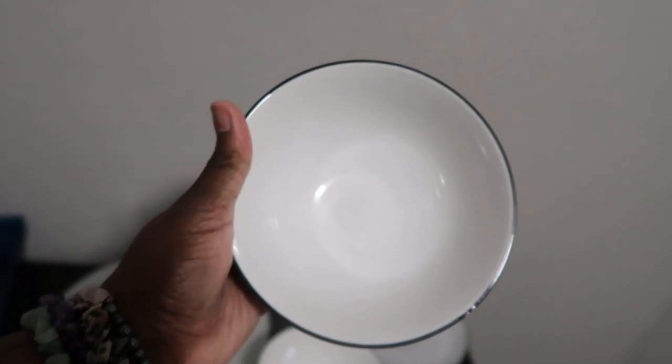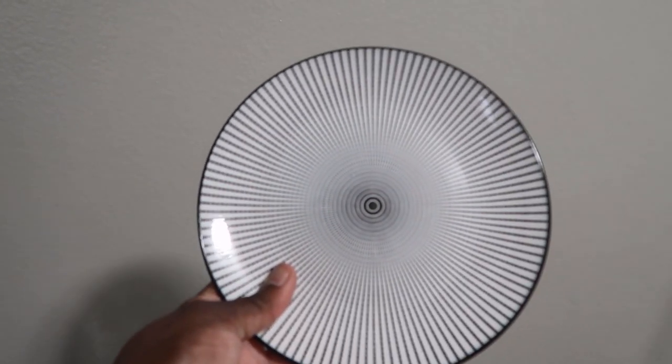And here goes the saucer — same design. Very nice.